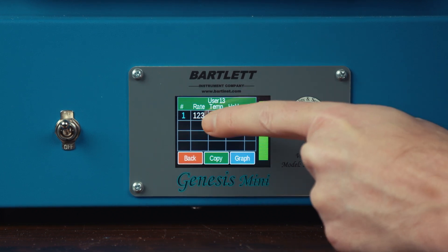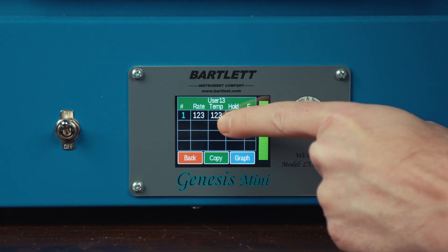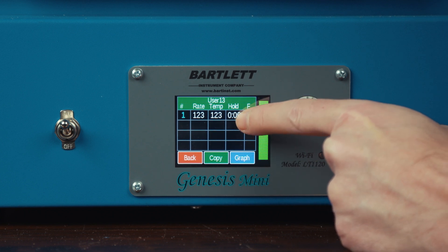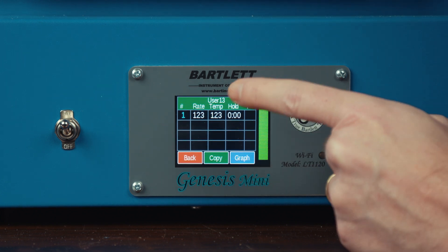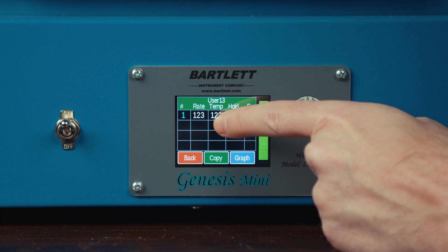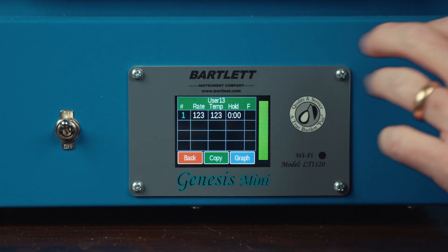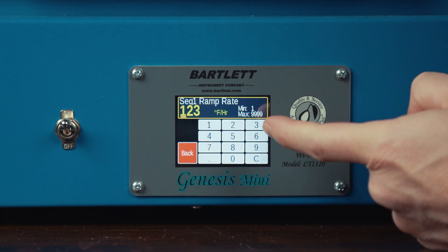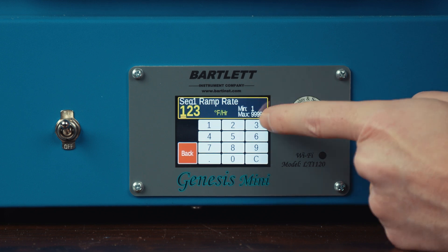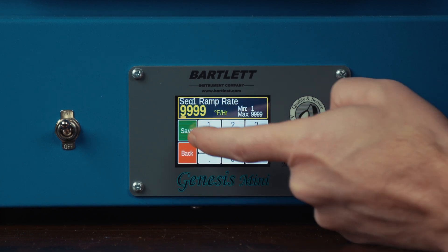We have three things we need to adjust: our ramp rate, which is measured in degrees per hour — this is how fast it will ramp to your target temperature; our target temperature that we want it to reach; and our hold time, or how long it's going to hold at that temperature. To adjust the ramp rate, I'm going to tap on the value and since we want a full ramp, we're going to key in 9999 for a full ramp and hit save.